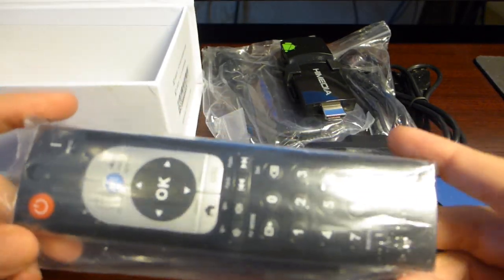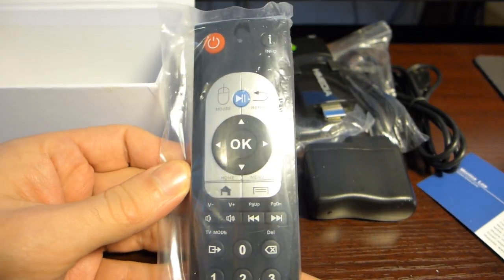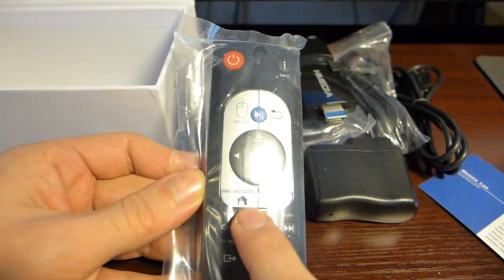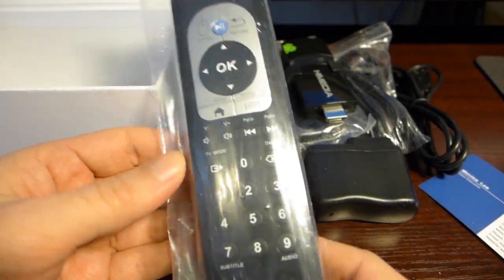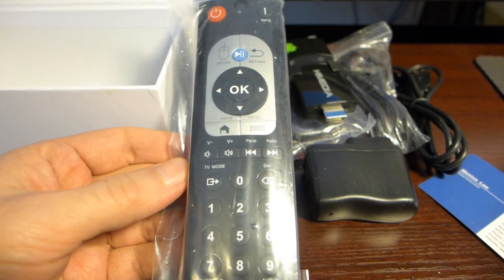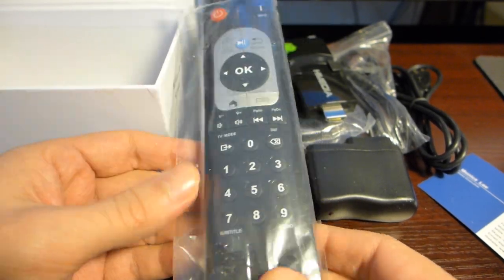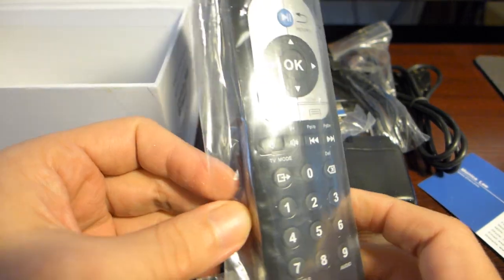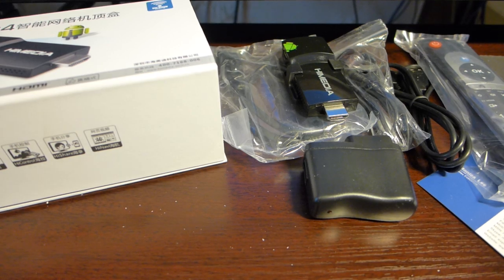And we have our IR remote included. We can see it has dedicated Android buttons, so this can come in handy when using applications like XBMC or others. So that was it for the unboxing — thank you for watching.